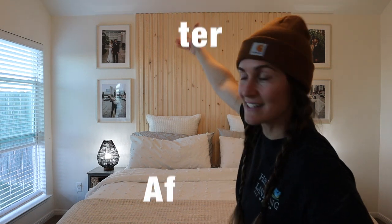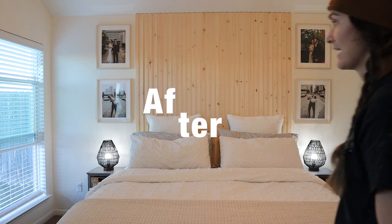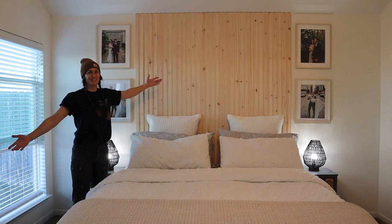That's it you guys, I think it looks great. It ties in with the natural look she was going for, and we did it in a day plus a couple of hours yesterday.